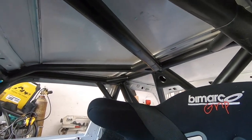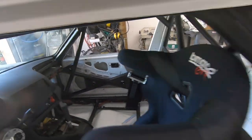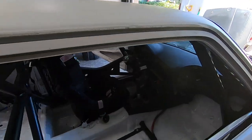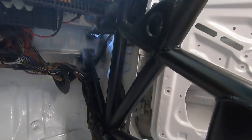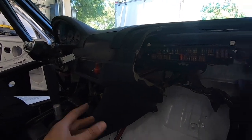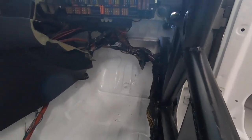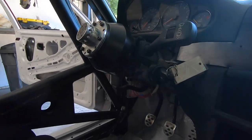NASA Rally Sports has great instructions online that tell you pretty much exactly how they want things done, with illustrations and the whole deal — very simple to follow even for a first-time cage builder. I punched through the wall here to go to the front strut tower. The interior doesn't look like an E30 because it's not — this is an E46 M3 dash, E46 M3 fuse box, and the whole wiring harness and gauge cluster are all E46 M3.